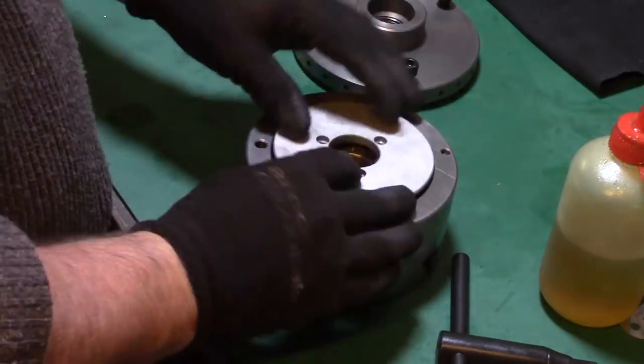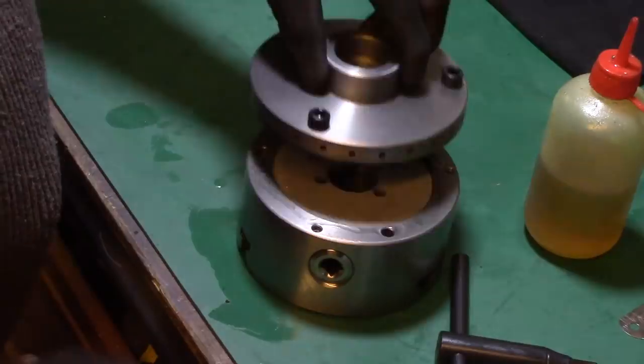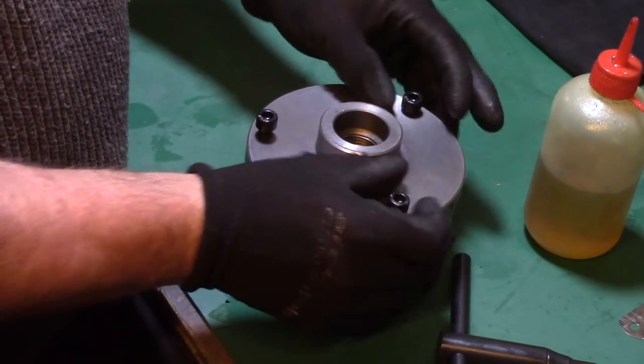The chuck was then reassembled, adding machine oil to all moving parts and assembly screws whilst checking that everything moves smoothly within the chuck.